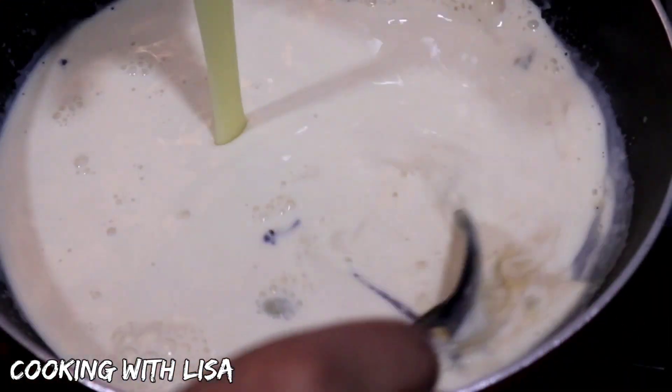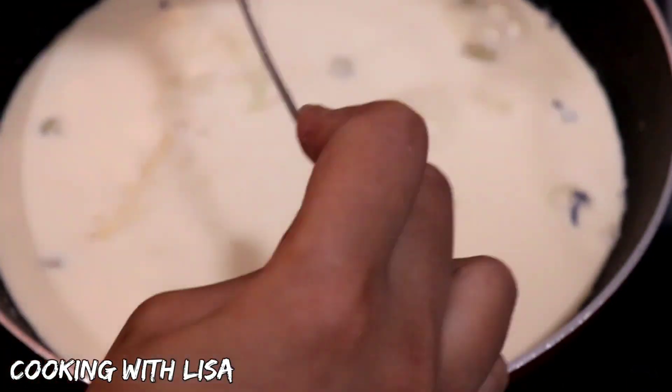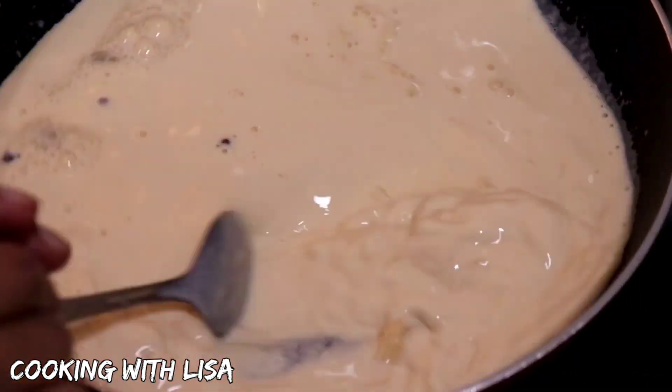At this point, I'm going to add in my sweetened condensed milk. If you do not want to add sweetened condensed milk, then you can replace it with sugar. Stir this all together, turn your stove off, and set it aside.